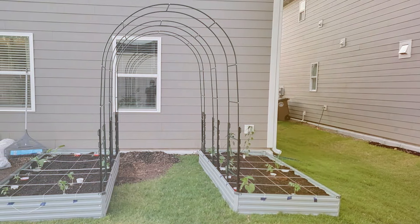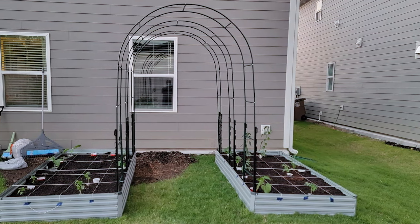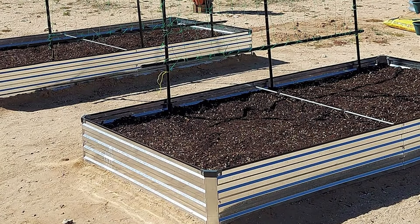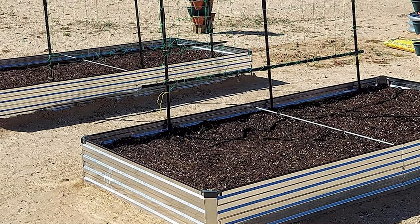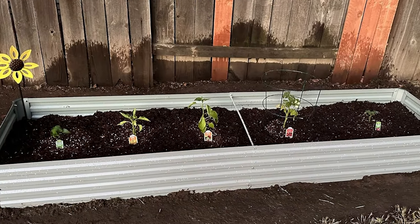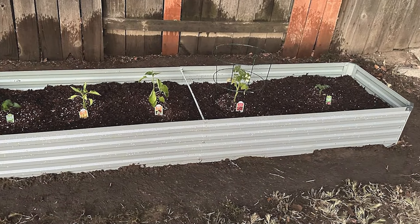The high side walls provide extra support and prevent soil from spilling out, keeping your garden neat and tidy. The open-bottom design promotes excellent drainage and prevents waterlogging, which can be detrimental to plant health. The galvanized steel is not only durable but also eco-friendly, as it doesn't leach harmful chemicals into the soil. Easy to assemble with straightforward instructions, the Fox Lang Galvanized Raised Garden Bed is a reliable and attractive addition to any garden, offering ample space and robust construction.